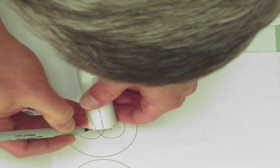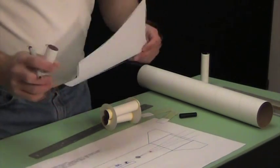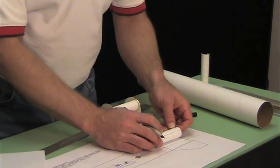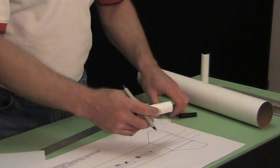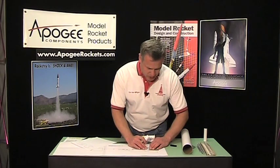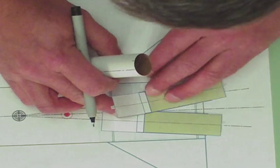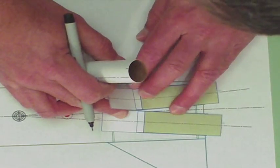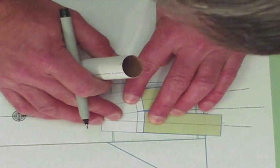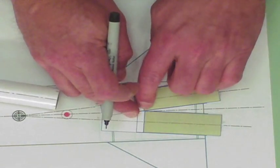Let me make those marks a little bit darker so you can see them on this video. The next thing we need to do is find where along the tube the tubes interfere. You can take your templates again and lay them on your rocket. Okay, so right here is where the interference point is.